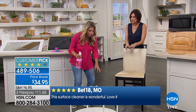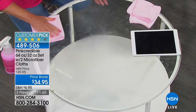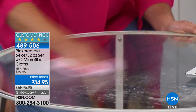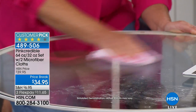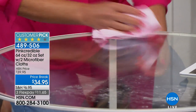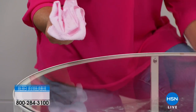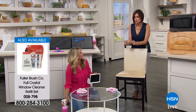Pollen is off the chain right now — so sticky, it builds up and gets nasty. Once you go outside with your Pink Credible and get the pollen off your glass tables or patio furniture, you have that protective barrier. You're going to be cleaning your outdoor furniture less. When you feel like you need to clean again, all you have to do is take your cloth and buff it out — and it is so perfectly streak-free.